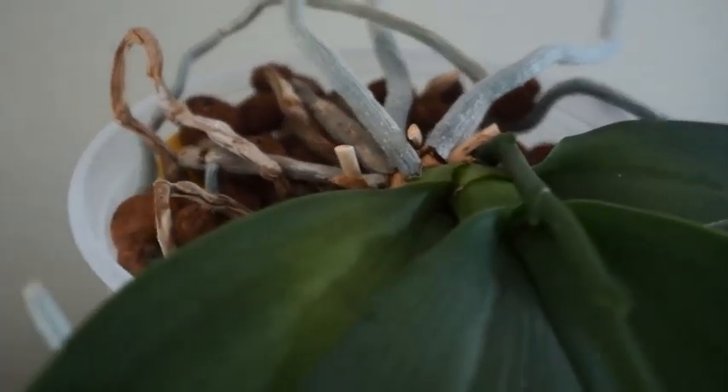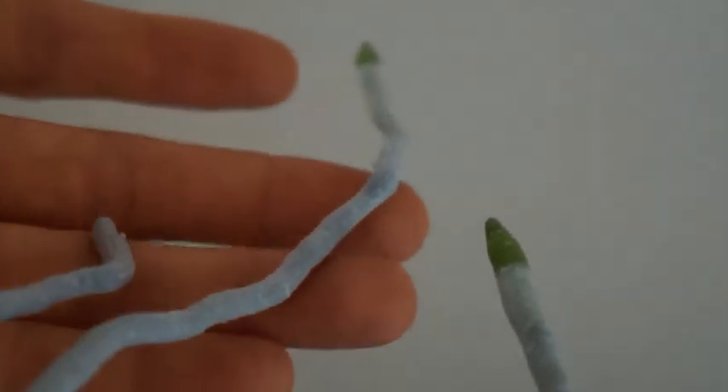Another thing is even if this orchid is unfortunately aborting its spike, there is juice or energy stored in these flower spikes that could potentially be recycled back into the plant itself. So that's what I believe in — I don't cut it away when it's still green.